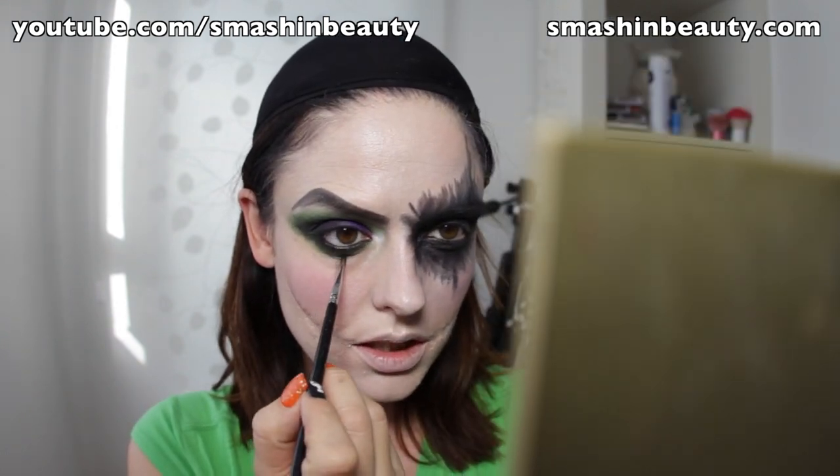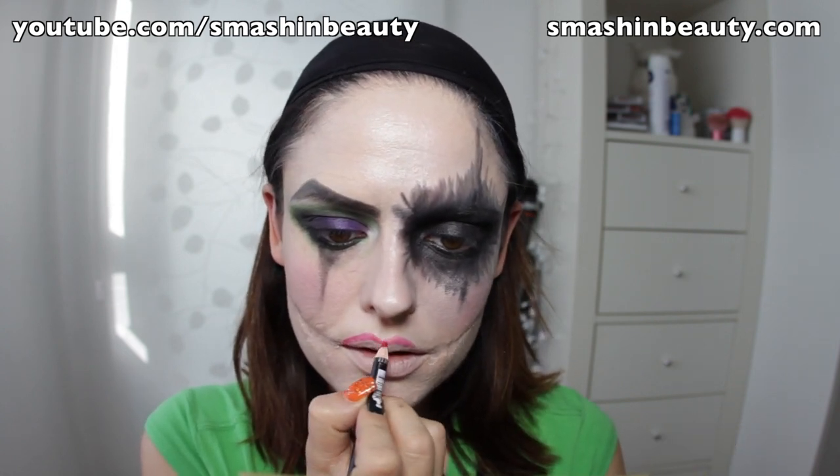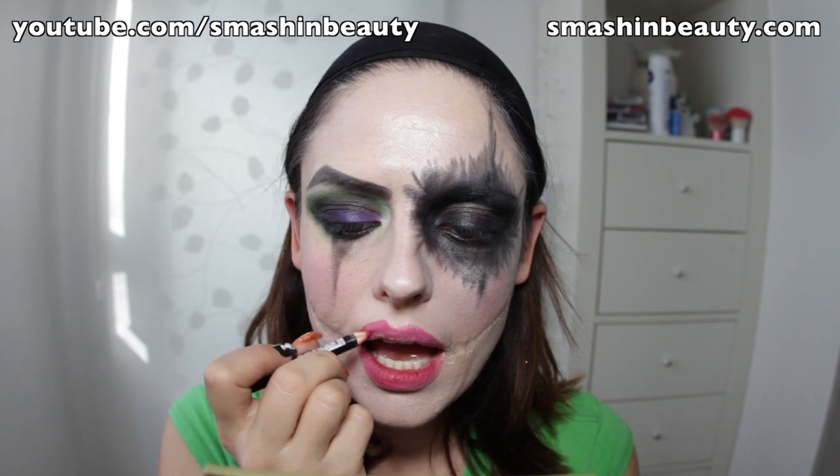Just to even this out, I'm going to apply that clown line right there — like that. It does not have to be neat; it's not a neat clown look. Now we're going to do the lips — you make them big and round. I'm going to take my MUA Lip Look in Atomic and apply it on my lips using my Sigma lip brush in L05.